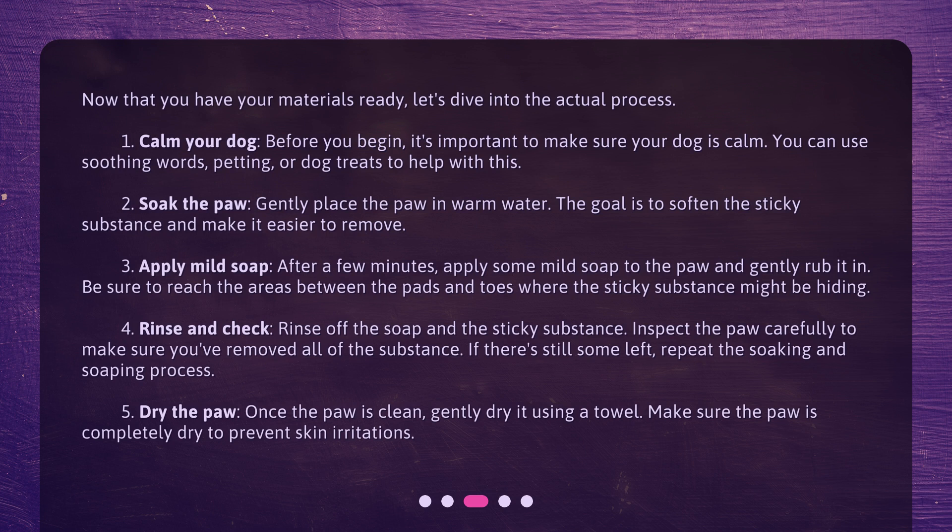Step 3: Apply mild soap. After a few minutes, apply some mild soap to the paw and gently rub it in. Be sure to reach the areas between the pads and toes where the sticky substance might be hiding. Step 4: Rinse and check. Rinse off the soap and the sticky substance. Inspect the paw carefully to make sure you've removed all of the substance. If there's still some left, repeat the soaking and soaping process. Step 5: Dry the paw. Once the paw is clean, gently dry it using a towel. Make sure the paw is completely dry to prevent skin irritations.